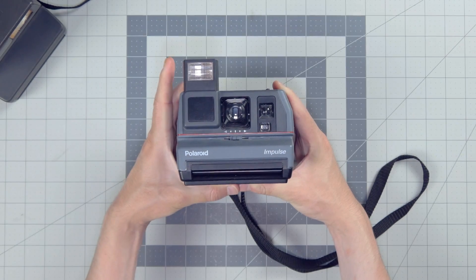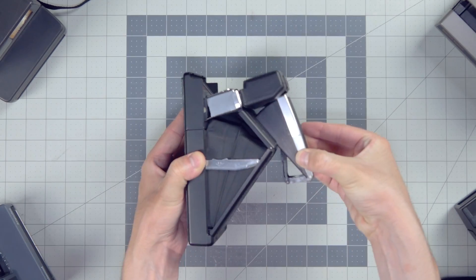Here are some Polaroid cameras. These are some common ones — the ones that you probably have. If you don't have them, get them.